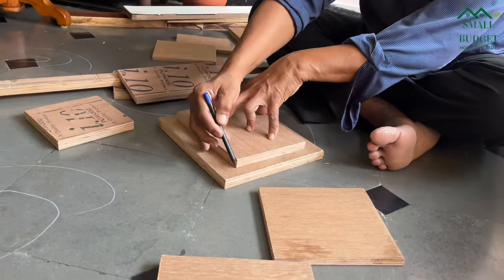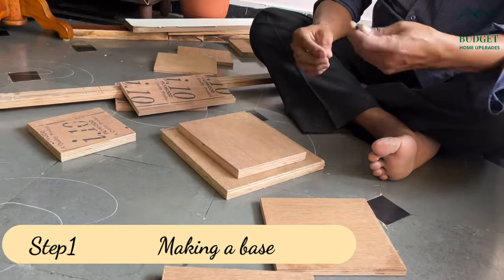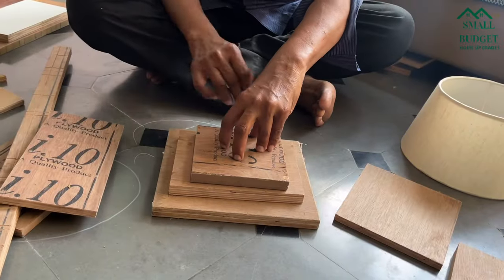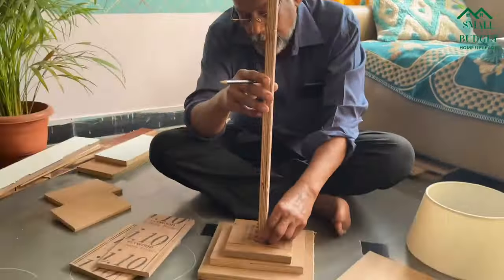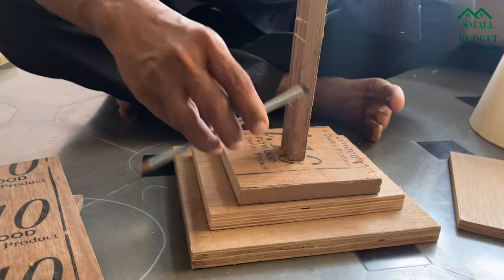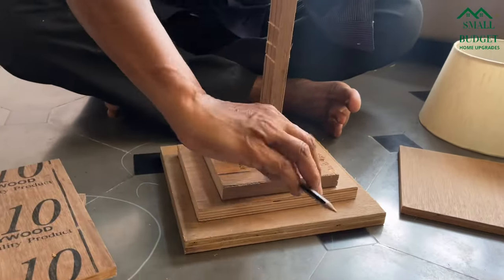The first step is to make a base. Woodwork is not that easy — we have to make sure that we are taking proper measurements before attaching anything. So we are planning to make a step-by-step base, taking three random-sized pieces, each one smaller than the other.